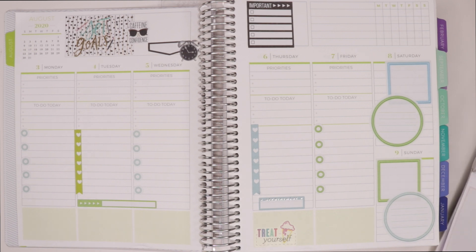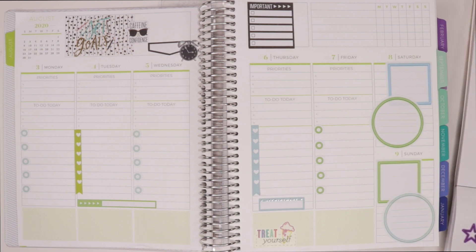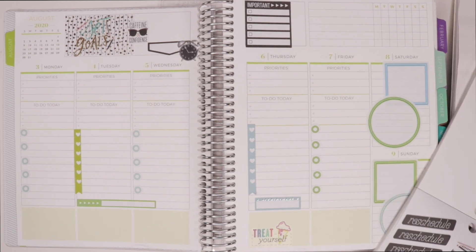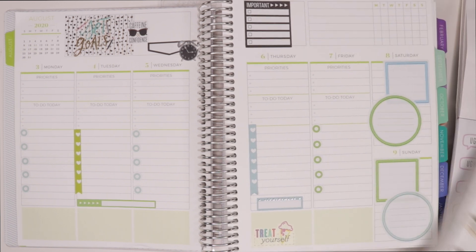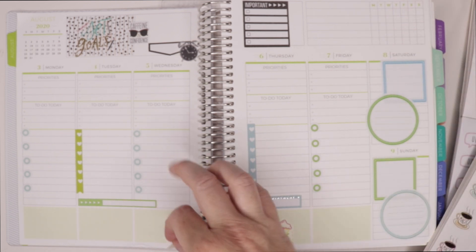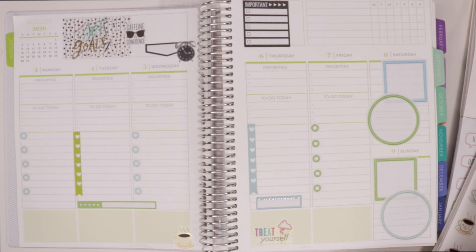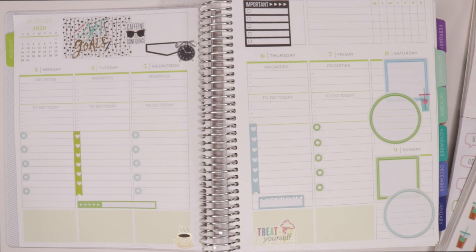I'm just loving this — it's turning out so happy and fun, a great way to start a new week. I'm excited about it and we'll see if I change my mind on some things, but right now I'm super excited. Anyone who knows me knows that I love all the coffee stickers — I always have to have a place for a coffee sticker or two in my spreads. It just doesn't feel right if there aren't any, so I always try to incorporate them in some form or fashion.